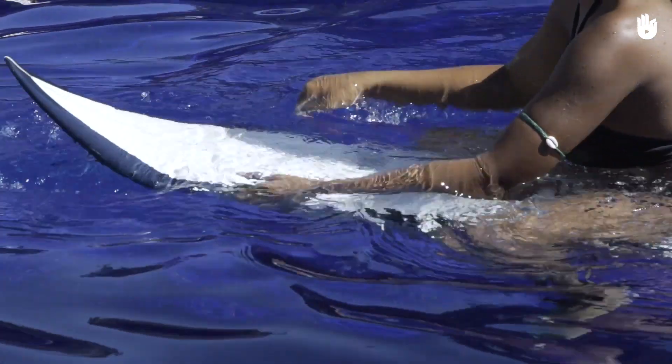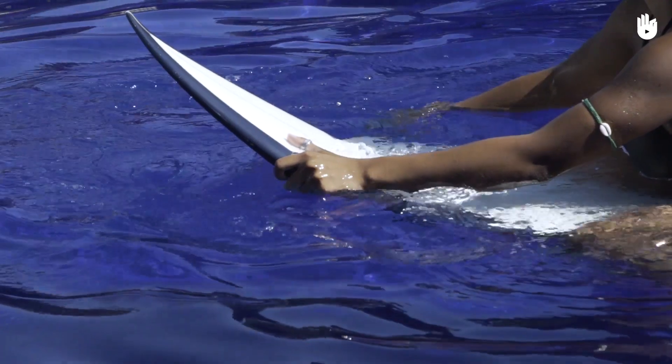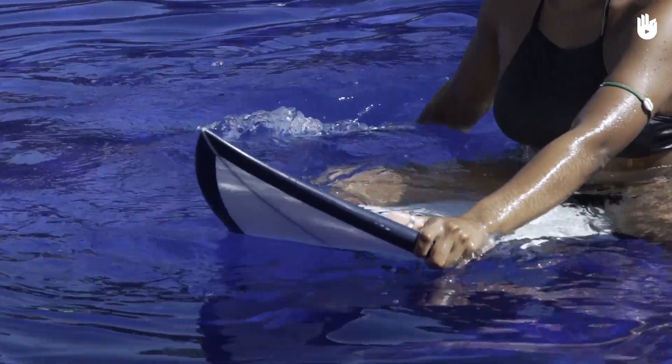In the same way, if you want to turn to the right, catch with your left hand at the end of the board while pulling on the side to the left. Paddle back and forth with your other hand, as if you wanted to go back.